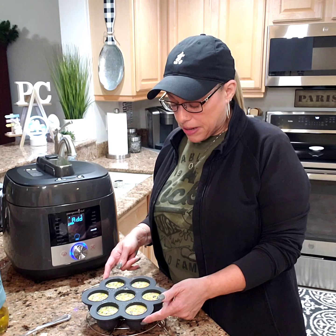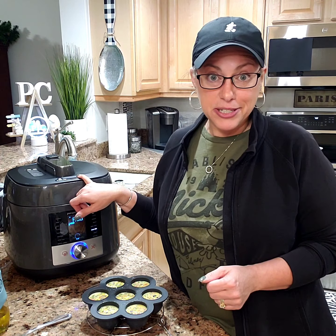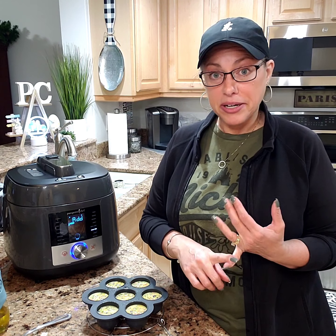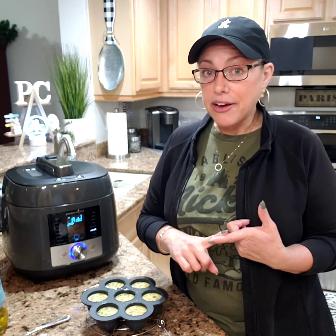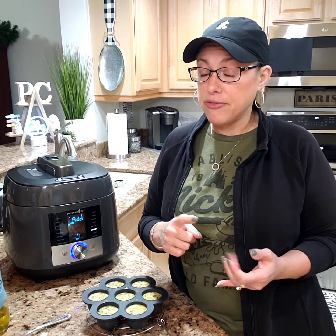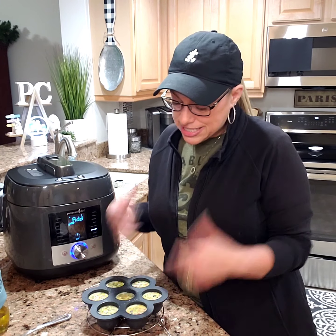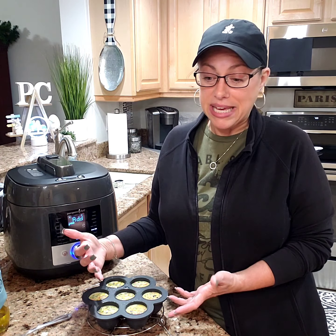The silicone egg bite mold can be used inside of our multi cooker, our now retired quick cooker, the deluxe air fryer, the oven, and the microwave. It is freezer safe and dishwasher safe — lots of great uses for this, such as these egg bites that I am making.